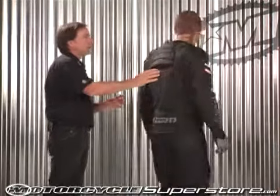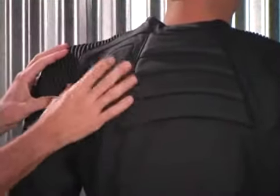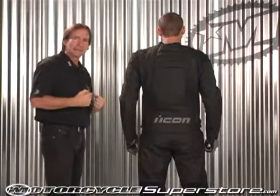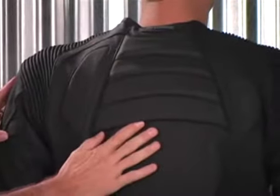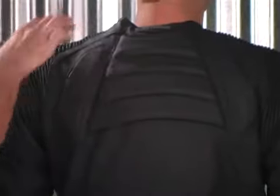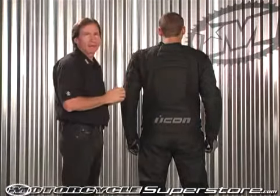Around in the back of the garment, you can see how we developed this accordion pattern right here — all this stretch is for flexibility, mobility on the bike, and lack of binding. Something else you see in the back are these louvers. These are functional louvers — air comes out of each one of those. So when you do have air coming in the front of the garment, it has a place to go. That's where it comes out the back.